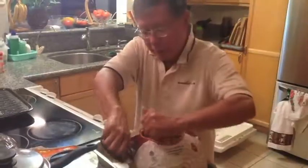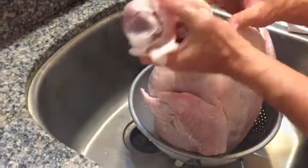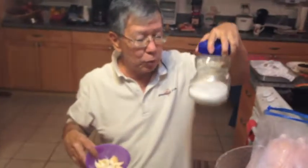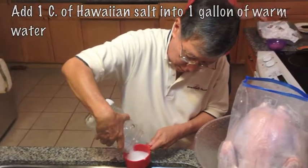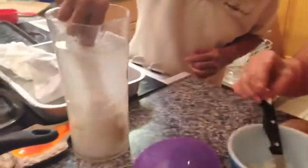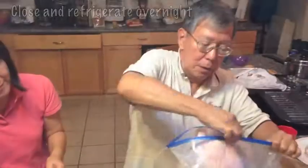Prep the defrosted turkey the night before your holiday feast or dinner. Rinse out the turkey and take out the neck and the giblets, which are the external body parts and organs of the turkey. Place the turkey in a 2.5 gallon resealable plastic bag — you might want to ask a friend or family member to help with this step. Add 1 cup of Hawaiian salt — either kosher salt or Hawaiian salt — into 1 gallon of warm water. Peel and mash 10 cloves of garlic and add to the water mixture. Pour the water mixture into the turkey bag, close, and refrigerate overnight.